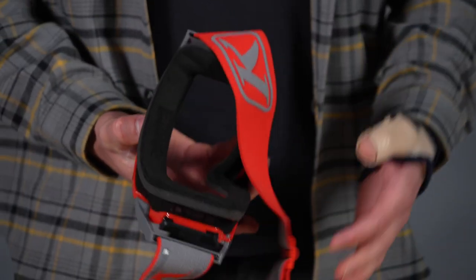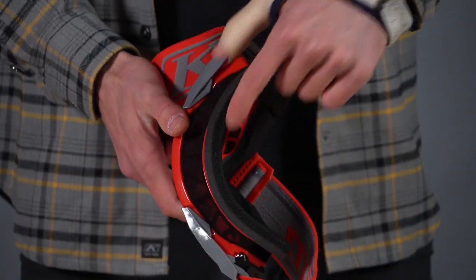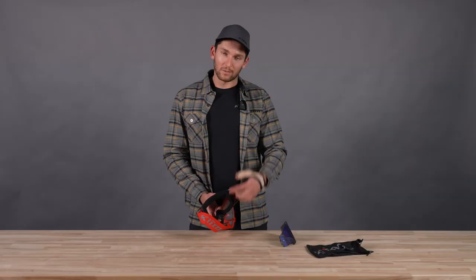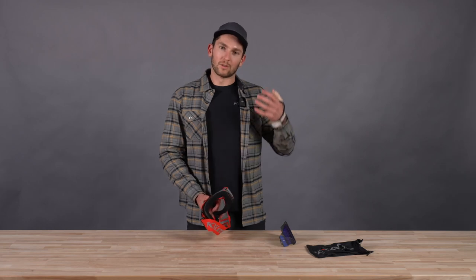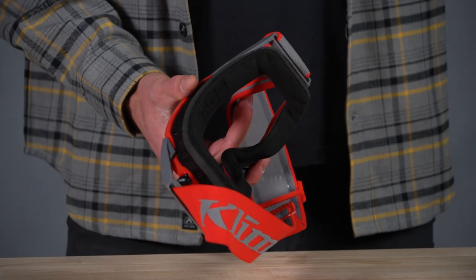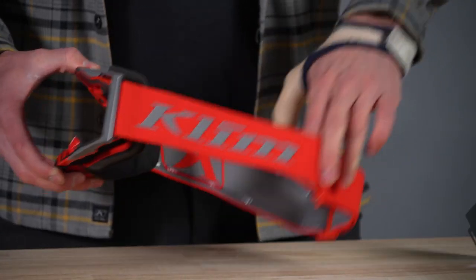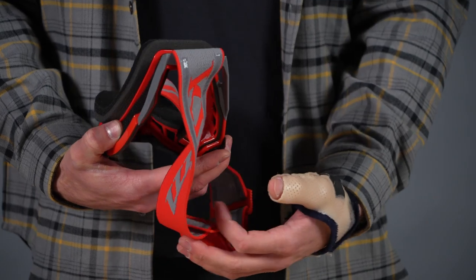Speaking of comfort, on the inside with this face foam, we've got a triple-layer face foam — you can see those three different colors right there. The part that's against your face is also debossed on the inside to provide a little bit of extra comfort. It's all going to wick moisture and sweat away as you're going so it's not dripping into your eyes. Moving around the side, there's a nice broad goggle strap with a silicone grip on the backside to keep it attached to your helmet so the strap doesn't droop down.